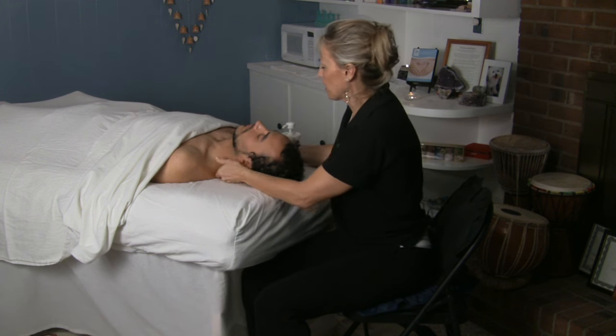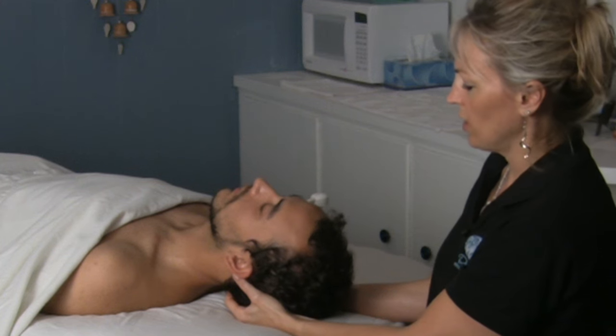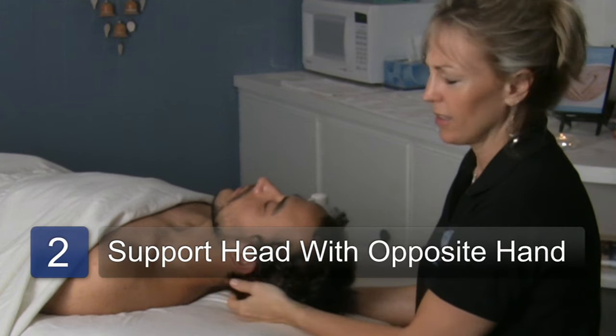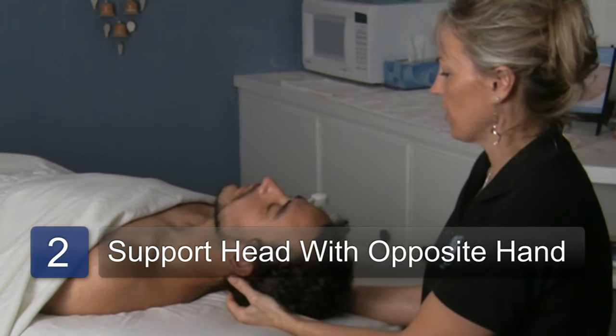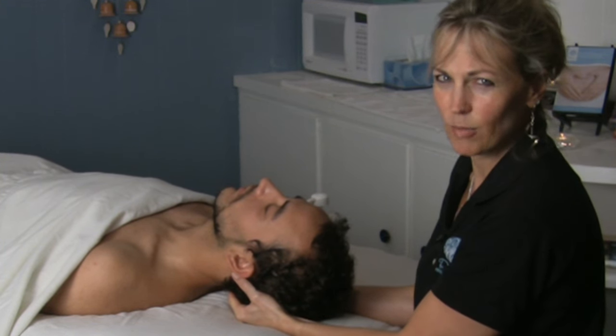Do a little occipital cranial base release in here. With this, I'm basically just holding my fingers right here at the edge of the occiput in the neck. There are a lot of muscle fibers in there that need to be released and get really tight.